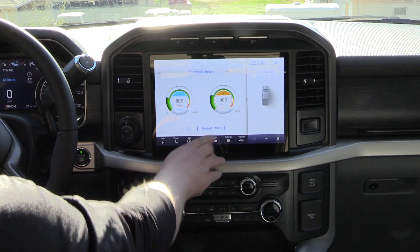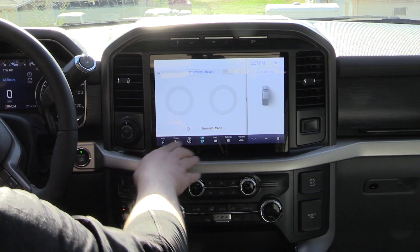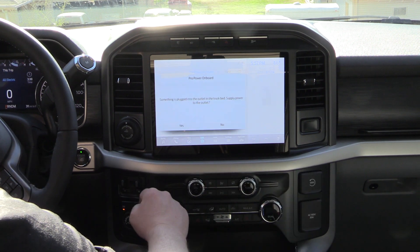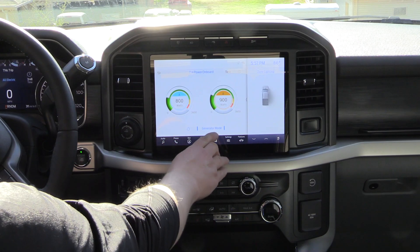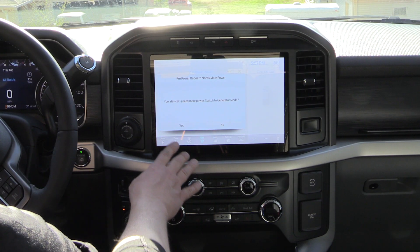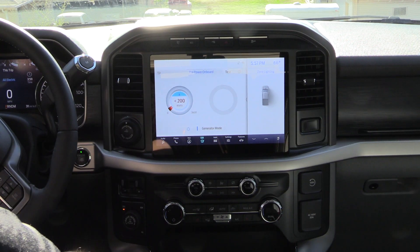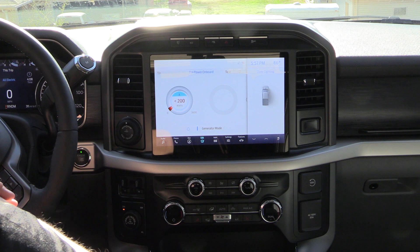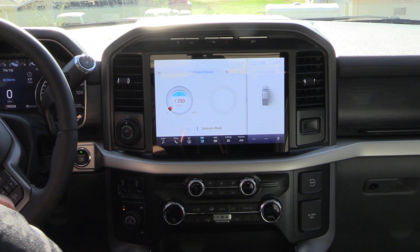That's how simple it is. Now if I shut the generator mode off, you can see it shuts everything off. If I turn it back on and say yes, it knows something is plugged in back there and asks if I want to turn it on. Without generator mode, the outlets are very limited — probably less than 200 watts out of the A outlet — so the radio might work but the shop vac won't. If you want anything more, like the shop vac running, you need to go into generator mode.